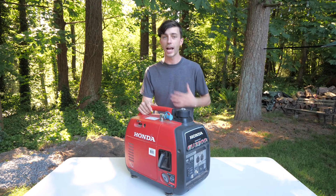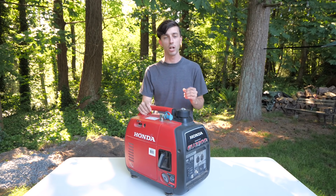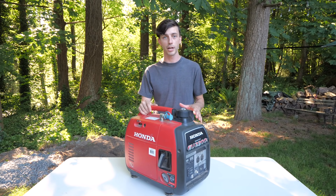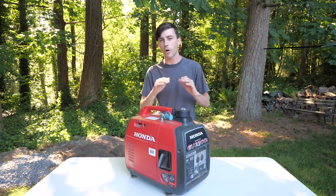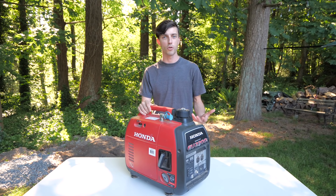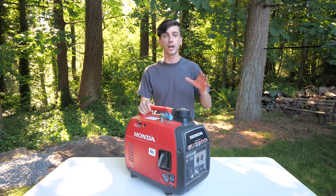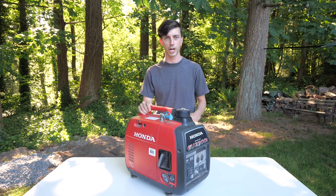As far as brands go, I highly recommend Honda. They're the leading name in small engines, and we have had zero issues with our Honda generator. We've had other generators in the past, and without question, the Honda is the highest quality. And when it comes to powering an RV, you absolutely should have an inverter generator as opposed to a conventional-style generator.